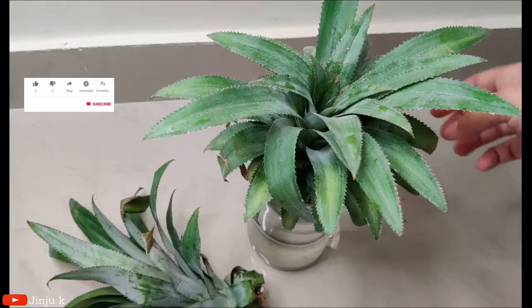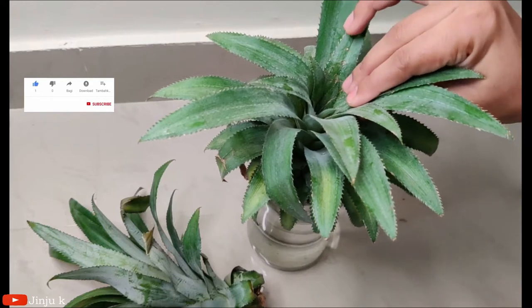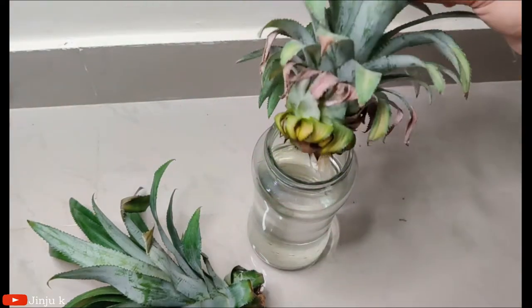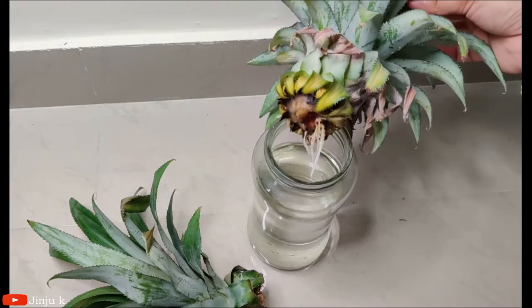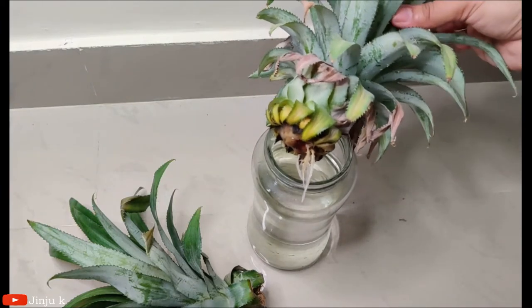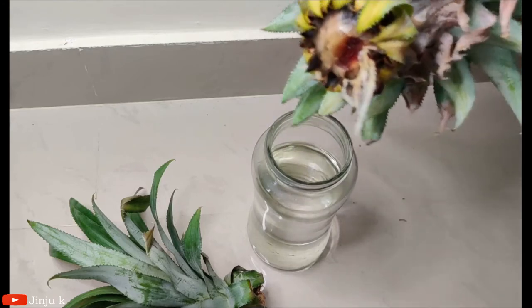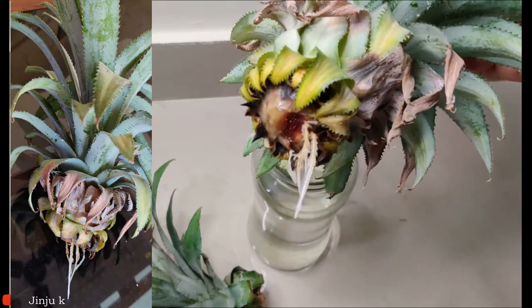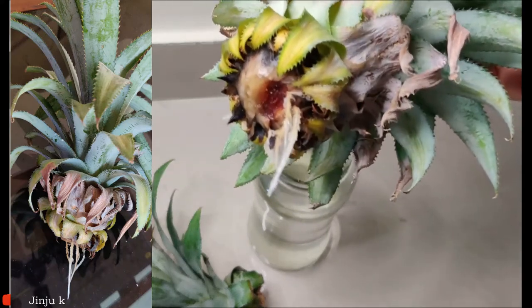I'm starting to pour a pineapple and so it's boiling. We have to cook the 2-3 leaves. Now we have to clean the 2-3 leaves.